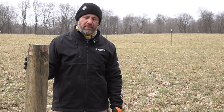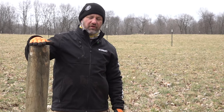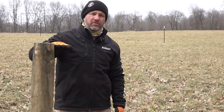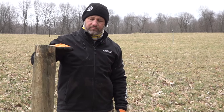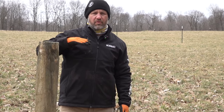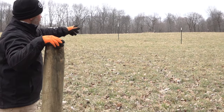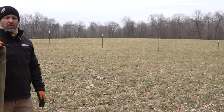We've done all this fencing to the NRCS standard for woven wire. That means an eight-foot post driven 42 inches into the ground, a 49-inch section of woven wire, and then a single strand of barbed wire at the top of the post. That's what we've done for our perimeter fence. This particular field is about eight acres.